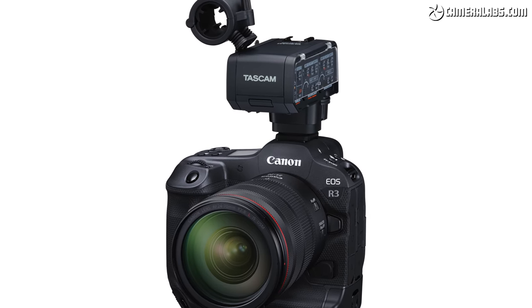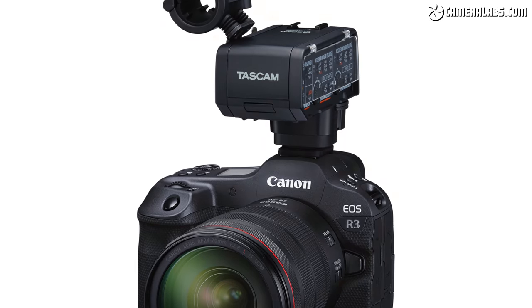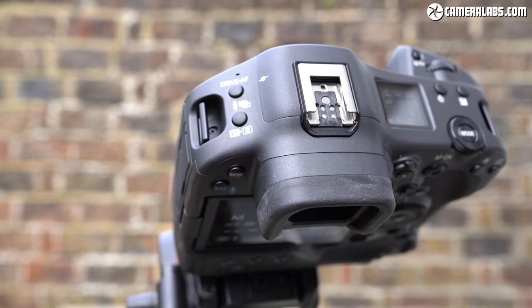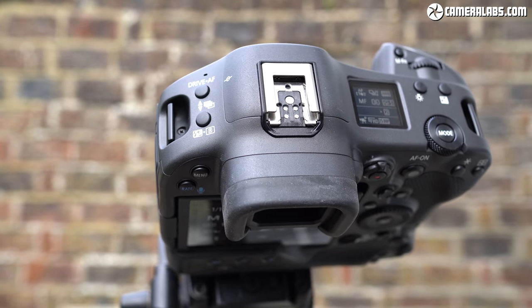Teac has also already announced the first third-party accessory for the shoe with an XLR audio adapter. There is one small catch though: removing the hot shoe cover compromises the R3's full weatherproofing. But Canon's thought of that and offers the AD-E1 adapter that allows you to mount a speedlight flash gun while maintaining a weatherproof seal. It would also be remiss not to mention that Sony has offered a similar multi-interface shoe for some years now, but at least Canon's now got one too.